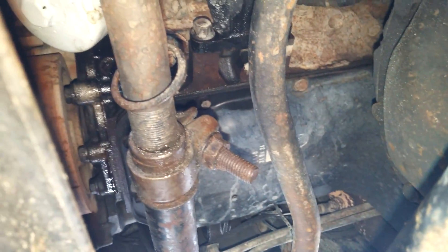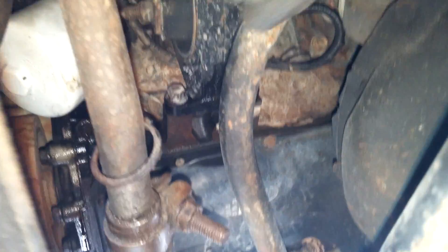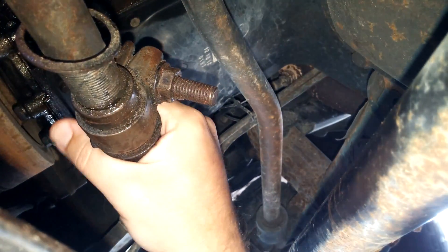If you've ever had the death wobble with a WJ Jeep Grand Cherokee, I have it. And from what I can tell, it's related to this loose track bar.